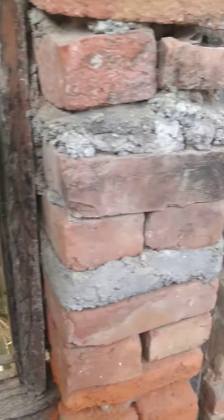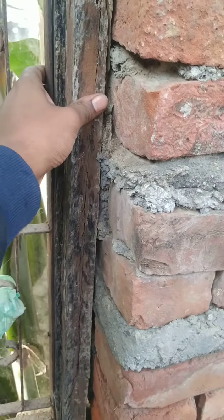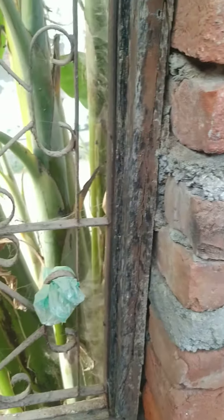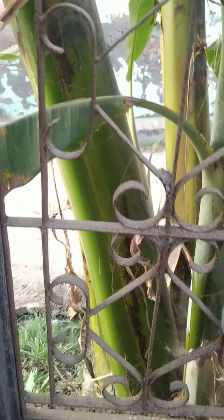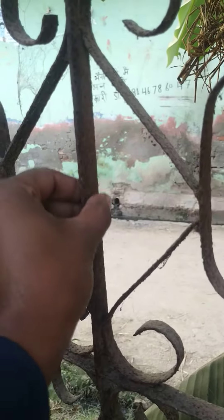This is a window. The outer portion is made of wood and these are the grills, which are made of iron. You can see the amount of corrosion these iron grills are having — huge corrosion. If I rub it like this, the corroded portion is coming out.